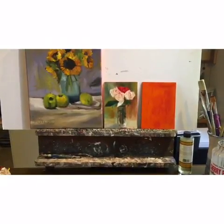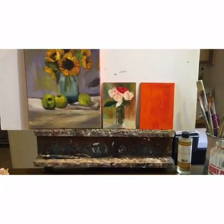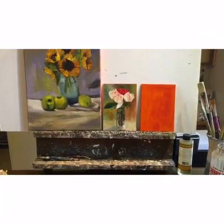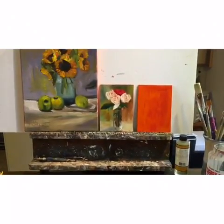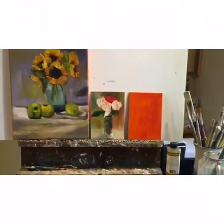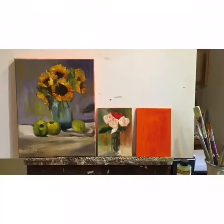Hi everyone, this is Norma Wilson again. Welcome to my studio with another artist tip or idea. I like to tone my canvas before I start a painting — not every time, but sometimes. I will start with red.